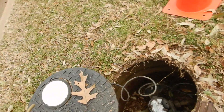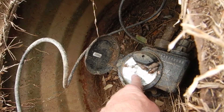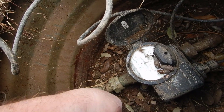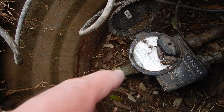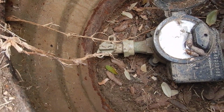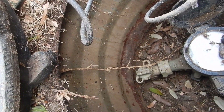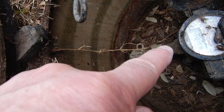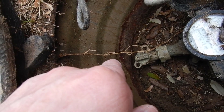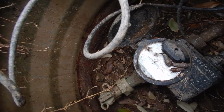It's an electronic water meter. This valve is on the city side of the water meter, so it does not belong to you, but you may need to know about it. That arrow is pointing towards the house, which means the water is on.